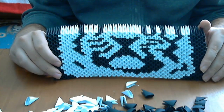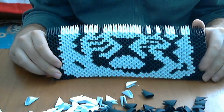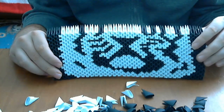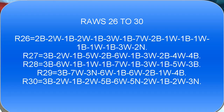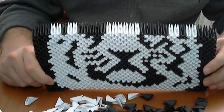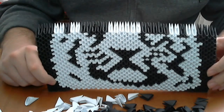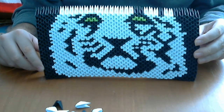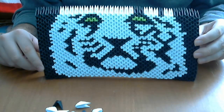Continuing, let's put the next 5 rows. Until now we have 25 — we are at the middle of this project. Let's put another 5 rows. Now we have 30 rows and it should look like this. Let's put the next 5 rows. After 35 rows we will have something like this.